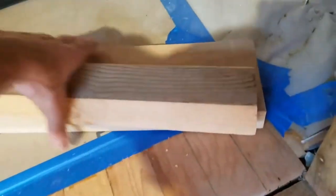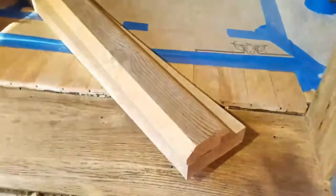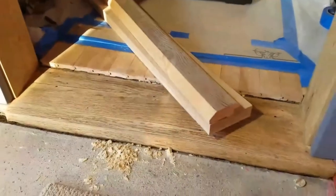Okay, so we're going to get this ready. I'm going to go to the table saw and we'll get this cut.